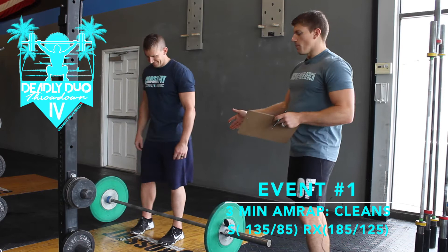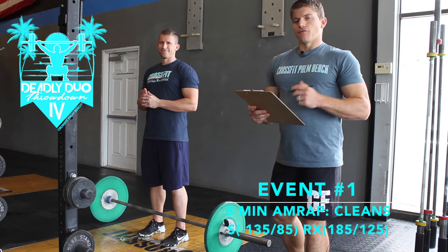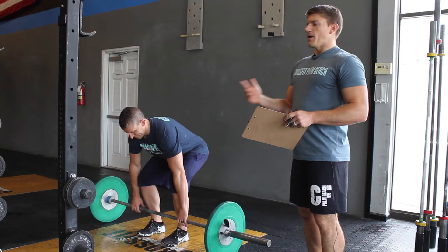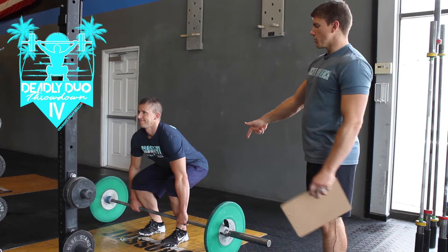You and your partner are going to have a barbell. For RX, the men's weight is 185 and women's weight is 125. For scaled it's 135 and 85. We put power cleans on the announcement, but it can be any type of clean. Power cleans would just probably be the most efficient way. It's going to go from the ground up to the shoulders.